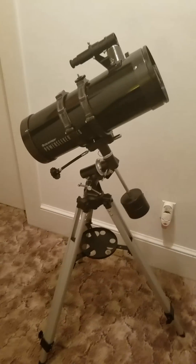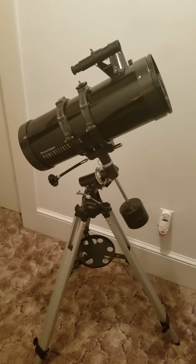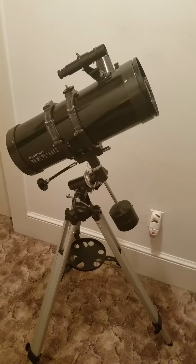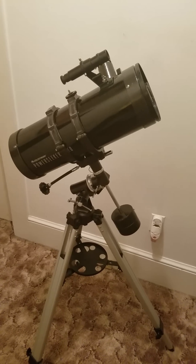Hello YouTube. I'm Chris Fleming and today I would like to review the Celestron Power Seeker 127 Newtonian Reflector.